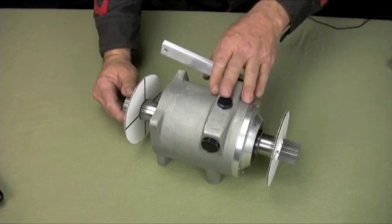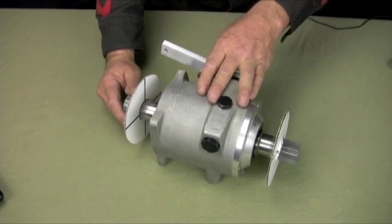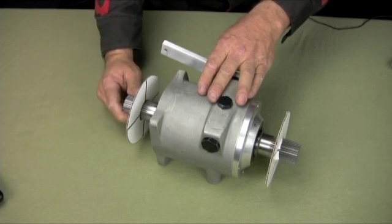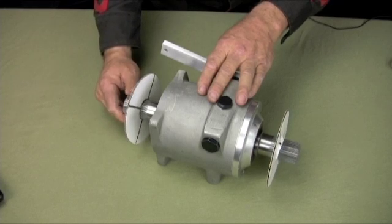Same thing that you'd put in your motorcycle engine, you could put in this. We run these in legend cars, reverse trikes, regular trikes, sand rails, and dune buggies. I've had calls for running them in motorcycle-powered dragsters. So that's what we're looking to get in next for people out there that need reverse.